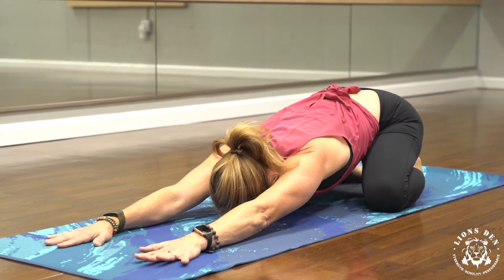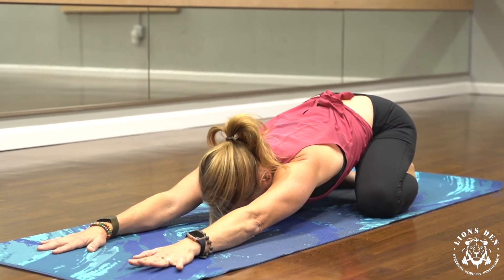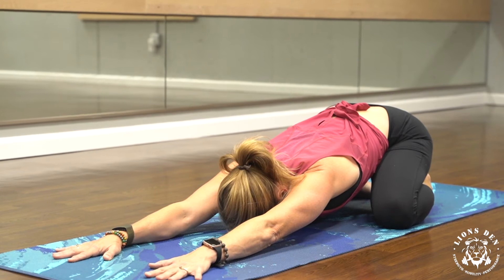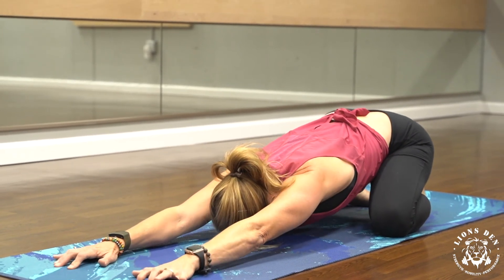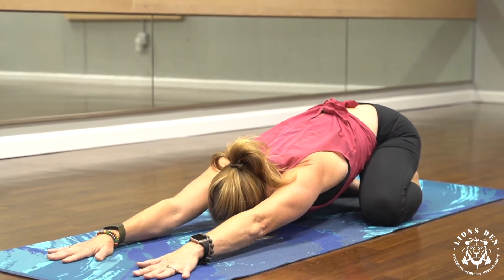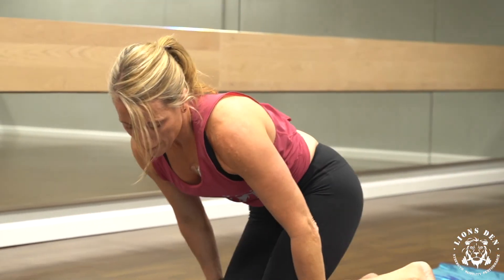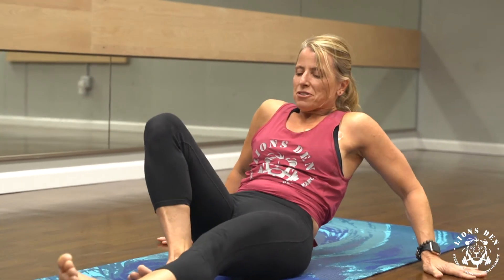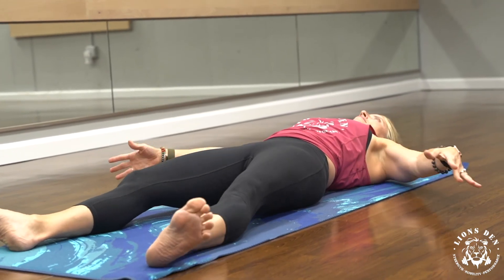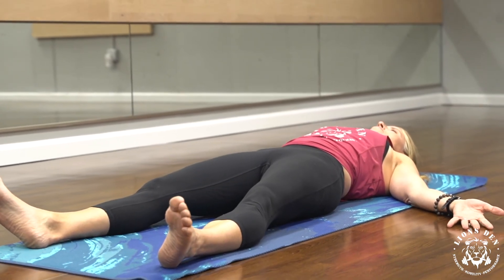In and out through the nose, try to lengthen your exhale so it's a few counts longer than your inhale — maybe inhale for a count of four and exhale for a count of eight. Continue to reach your fingertips forward and your glutes down to your heels. You can stay here as long as you like. Bring your hands back behind your shoulders and maybe even come down to your back if you have a little extra time. Feet about as wide as your mat, with a little external rotation in the hips — let your toes fall outward. Arms are to your sides with your palms up.